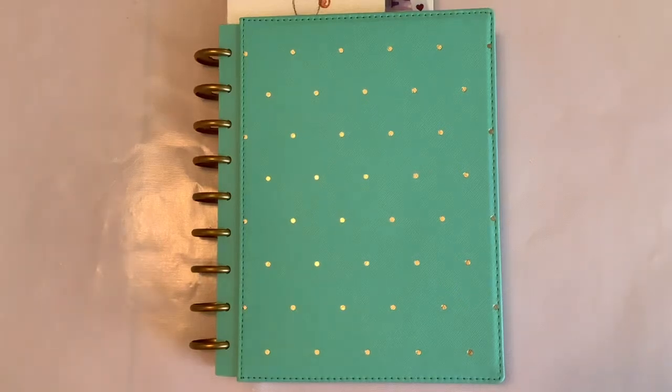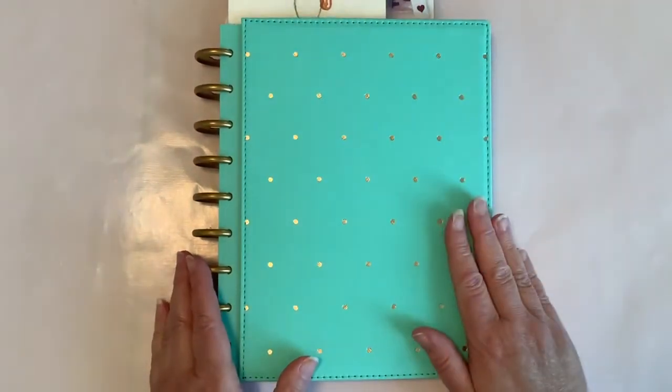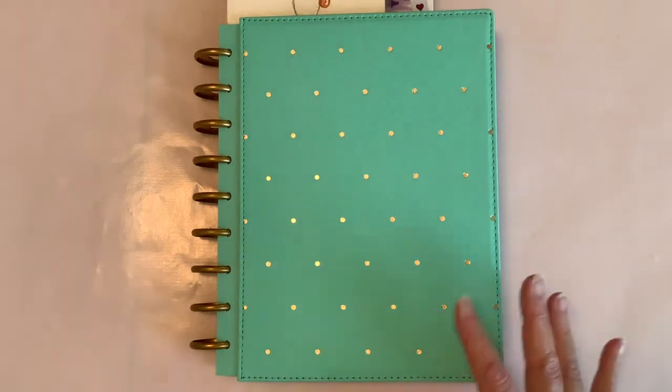Hello everyone, it is Susan here and let's just plan. In today's video I am going to do a flip through of the first three months of my weekly scripture writing plan pages.